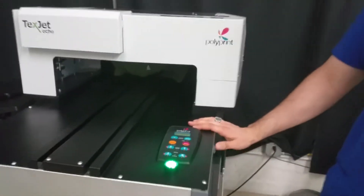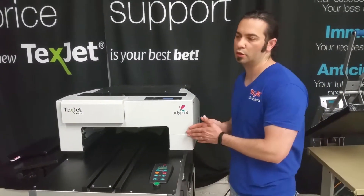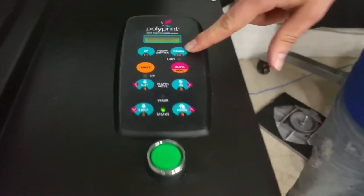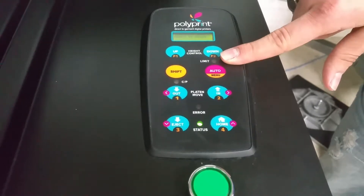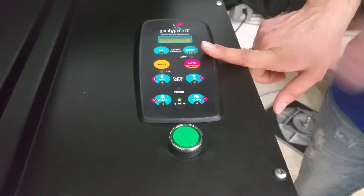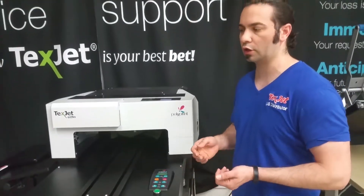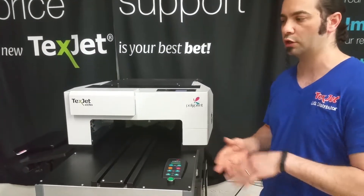If your shirt is properly laid on correctly, it should go in. If it catches a fiber, press the green button first before pressing the down button — the red limit switch will be lit up. If it caught a small fiber at that point, press the button again to see if it goes in, because sometimes the platen may rock slightly and vibrate. If the sensor caught a fiber during that time, just press the green button to send it in.